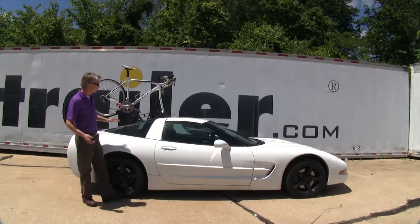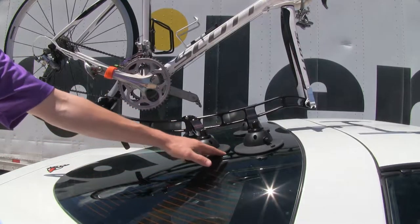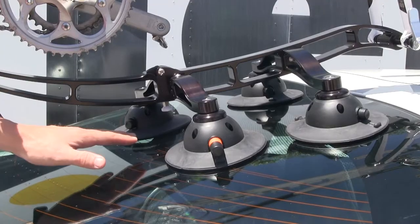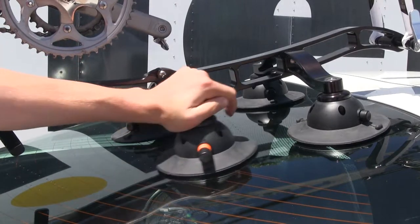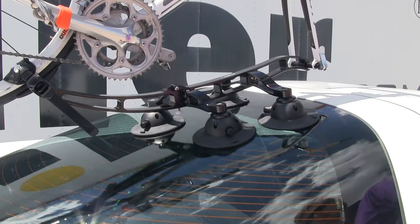It's perfect for sports cars, convertibles, or really any vehicle you want to add some flair to. The four vacuum cups will attach to metal, fiberglass, or glass, and they have a 210 pound pull strength each. The rear vacuum cups articulate so you can match the contour of your vehicle. The vacuum cups are made out of a rubber material so they won't harm your glass or scratch your finish.